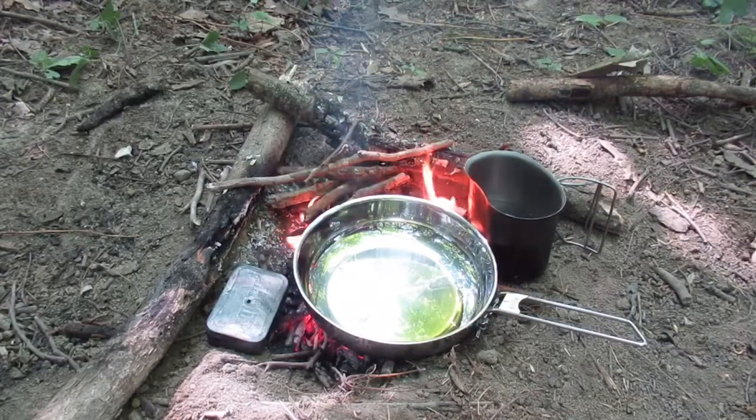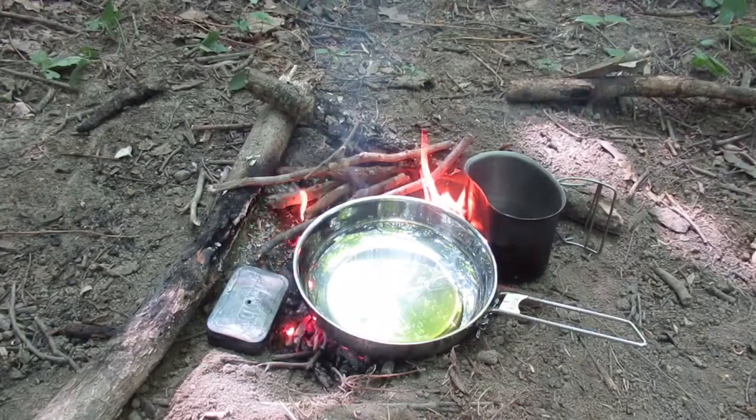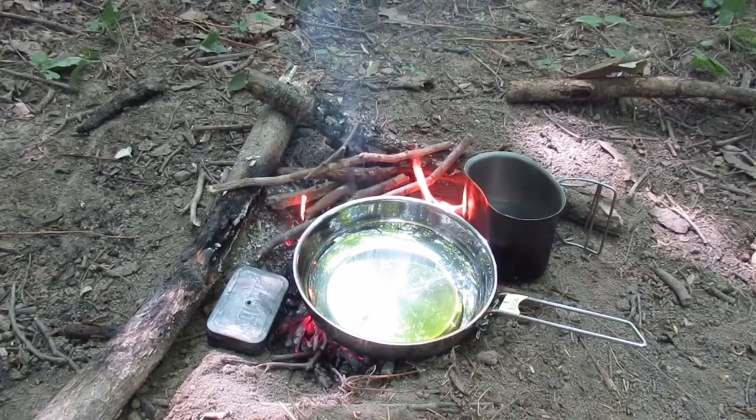Like I said, making the char cloth — you want to think ahead. Think ahead to your next fire, think ahead to your next water. If you don't have water, stop and get some. You could be boiling it right now.